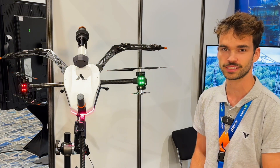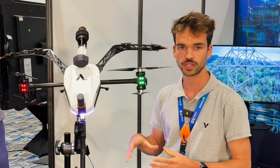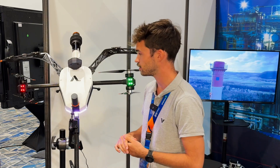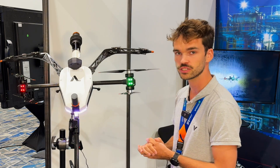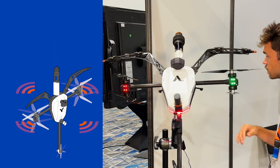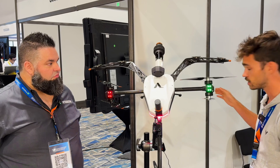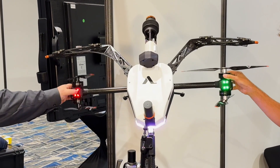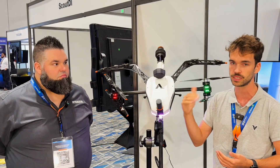This is the Voliro T. It's a robotic platform for different kinds of payloads. Right now we're specializing in NDT inspections. The drone is very unique because compared to other traditional drones it can fly in infinite configurations. We can tilt from 90 degrees upwards to 90 degrees downwards, and that allows us to inspect every point on a sphere. This is made possible by the tilting rotors, which can tilt in multiple directions, allowing us to inspect the ceiling or a floor.